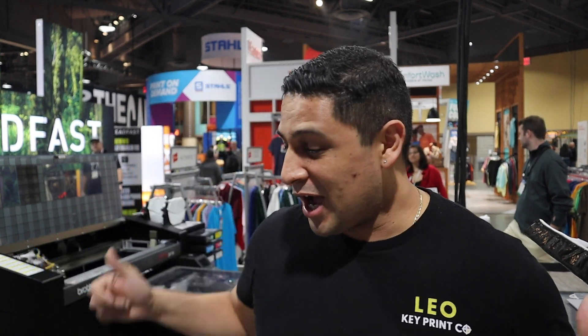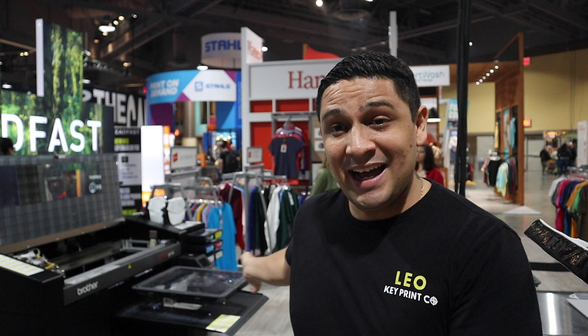What's up everybody, this is Leo with Keyprint Co. Today we're at the Hanes booth and we're partnered with Hurst Solutions to show you guys how our platens work with the Brother GTX Pro. One of the questions we get all the time is do our products work with Brother, and the answer is yes. They work really well, and not just that — they make the entire machine a lot faster, which means you can get more prints per hour. So I'm super excited to show you guys this, let's get started.